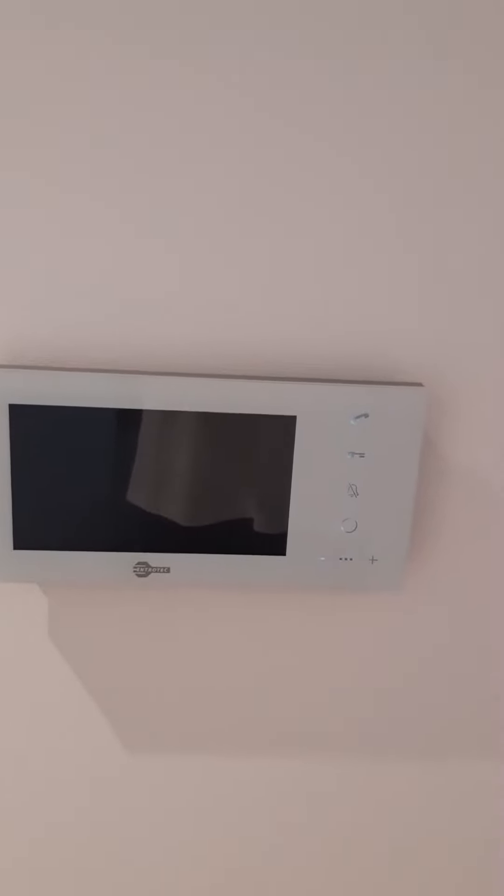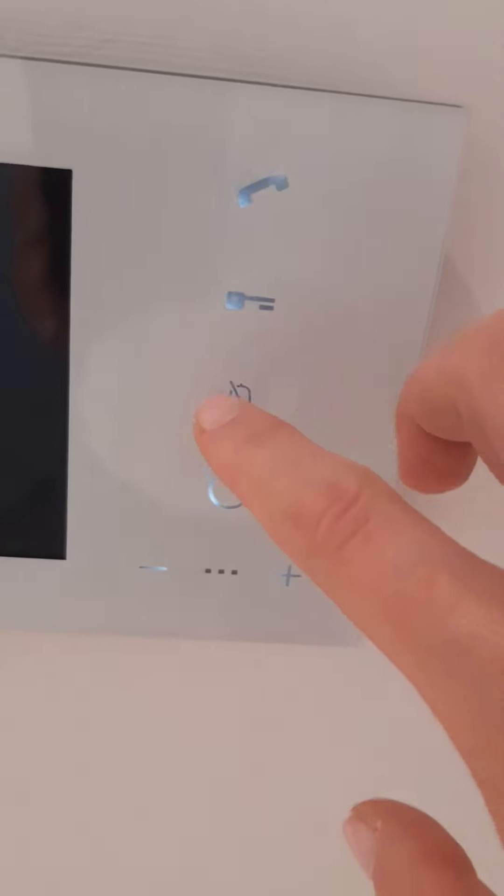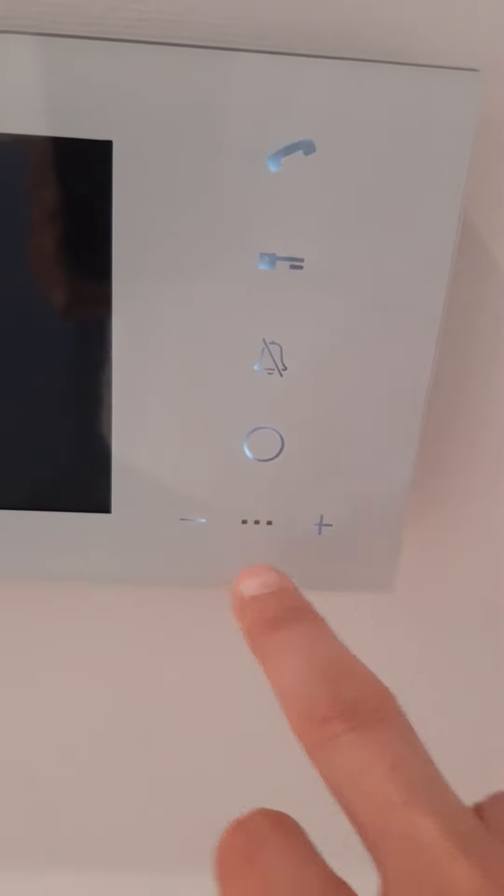You can press this little bell button to turn off and silence the intercom. If you want to turn the volume up or down, you just press the plus or minus buttons.